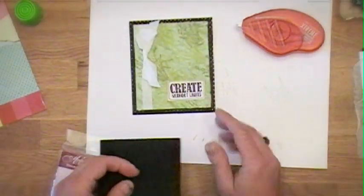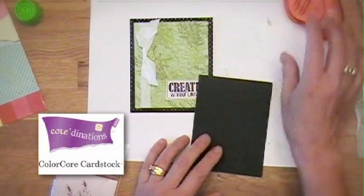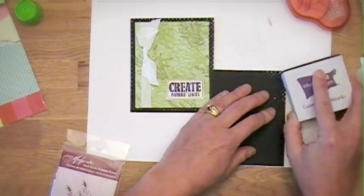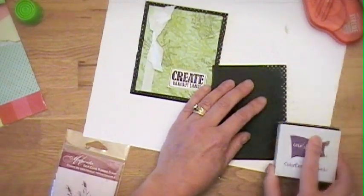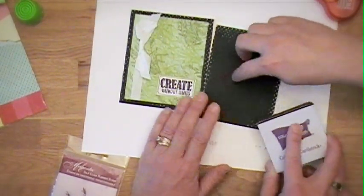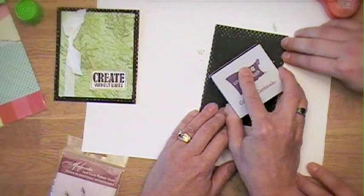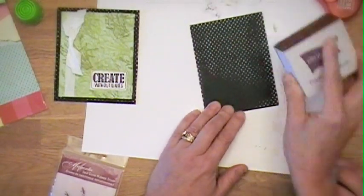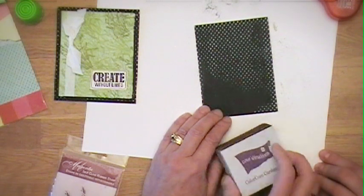Awesome. And then I mounted it on a piece of the Coordinations spotted cardstock. So I just sand it off and you can see the white core. I love that — it just adds a little texture. Can they really see that at home? Let's go into the middle, Connie, so they can really see it. Watch your fingers. Yeah — that's the ooh factor right there.